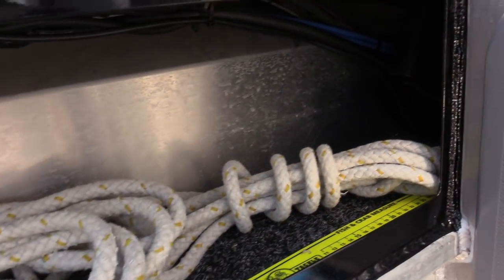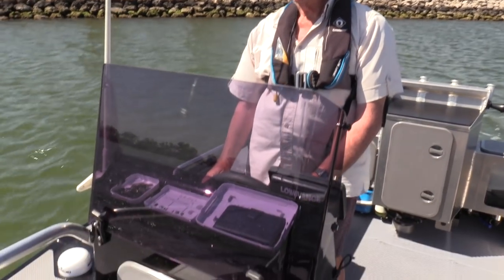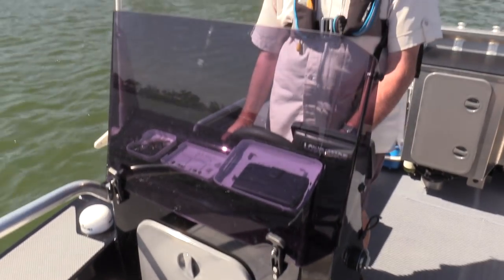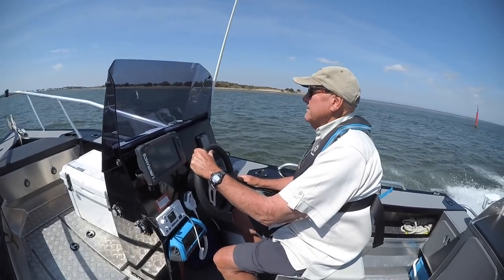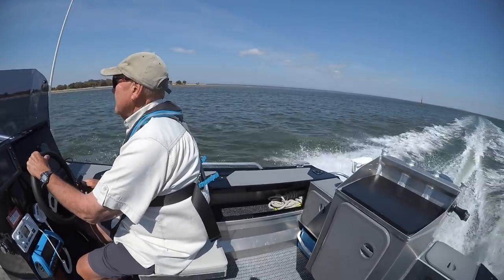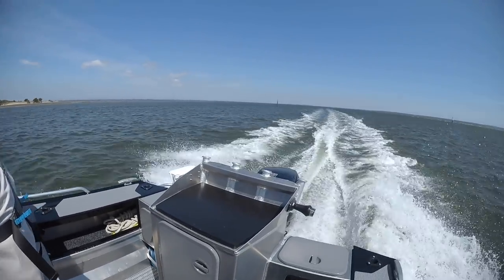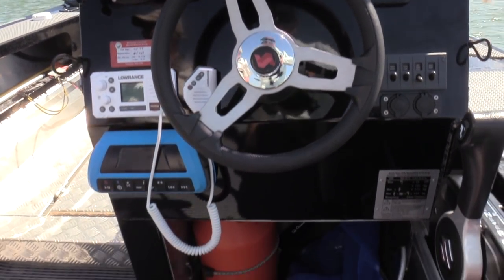It also makes a good sitting platform. Side console over centre console, because it's out of the way more so. We did look at the bigger 16-foot with a centre console, but I'm not a small person — you're trying to squeeze in the side of the console getting up and down. With the side console it just opens it up again and gives you a bit more room.